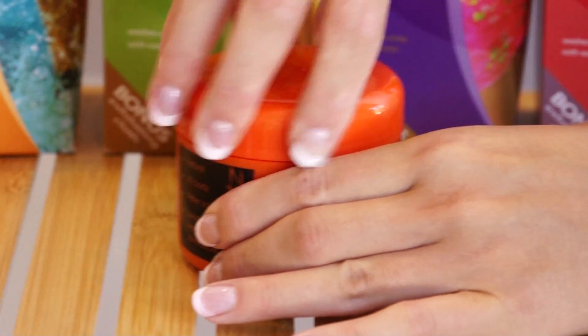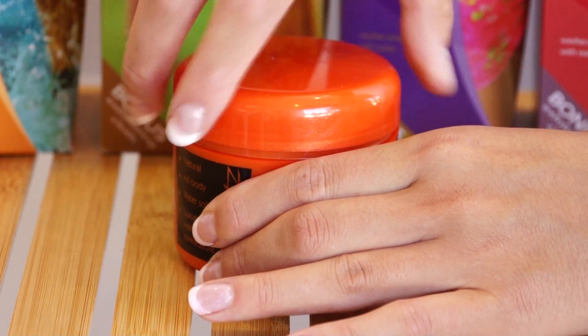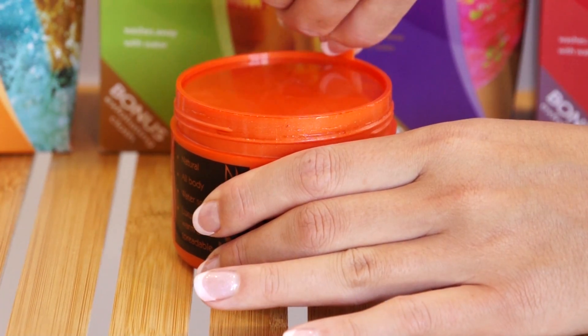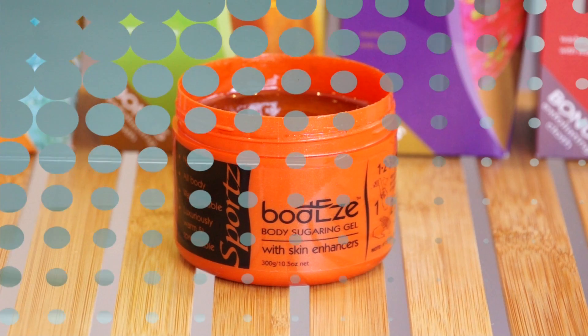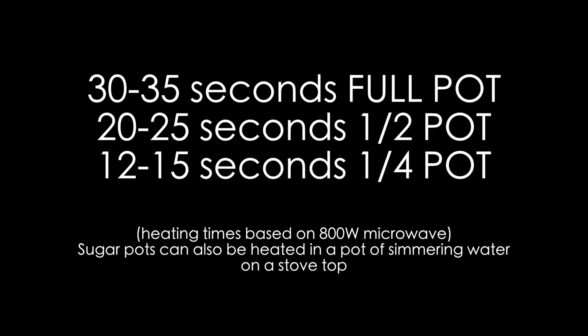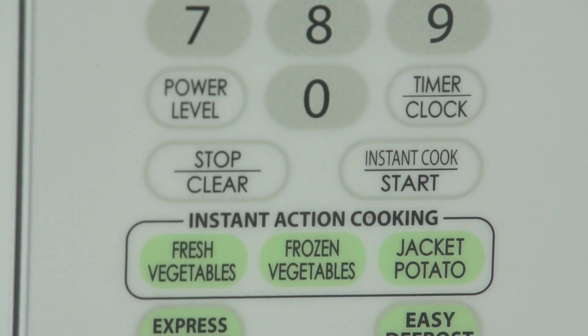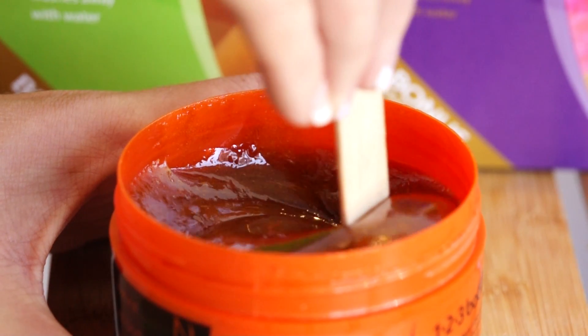Follow the heating instructions on the pamphlet provided in your Bodyz pack. Remove the cap and inner seal before heating. Place the pot in the centre of the microwave. In general, you'll need to heat a full pot of Bodyz gel for 30 to 35 seconds. Using the spatula provided, stir the gel well after warming to get an even temperature. The gel should have a consistency similar to that of liquid honey and should adhere to the spatula.